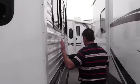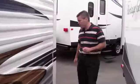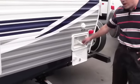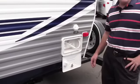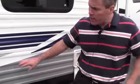Now as we keep going, we're going to go by the big slide. This slide is 42 inches deep and it will give your family a lot of room. We also have an outside shower — clean the dog off, clean the kids off. This is your city water hookup, and this is your hot water heater.